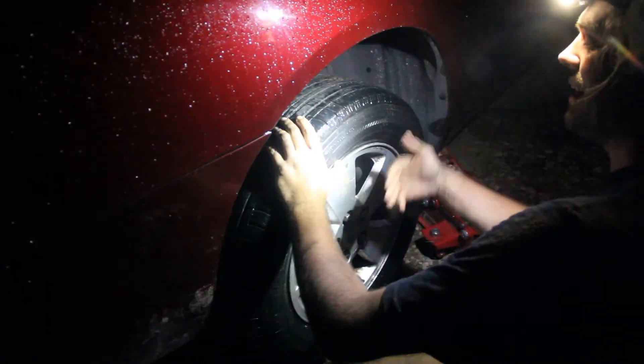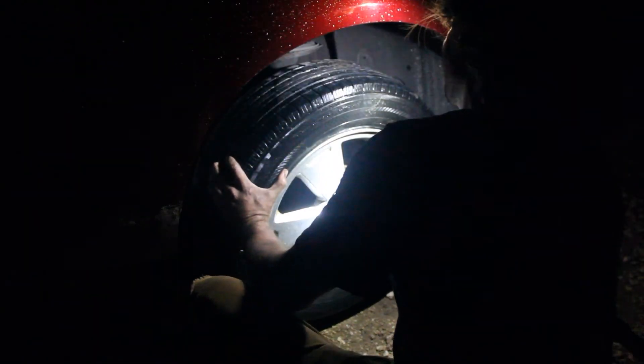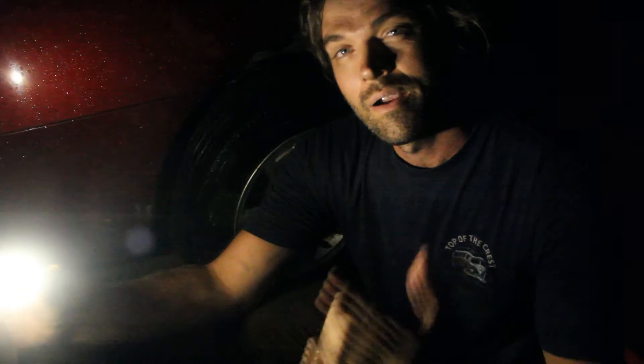Now let's go ahead and test the emergency brake and then we'll see if we can move this. Alright, that emergency brake is on really good.